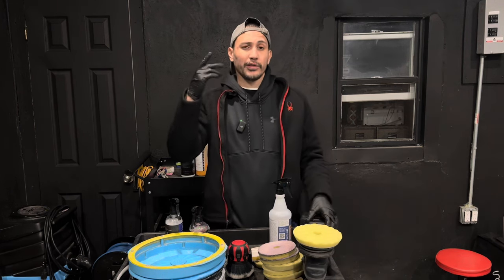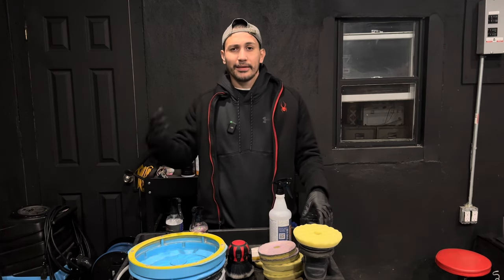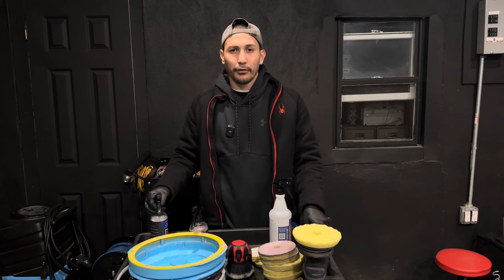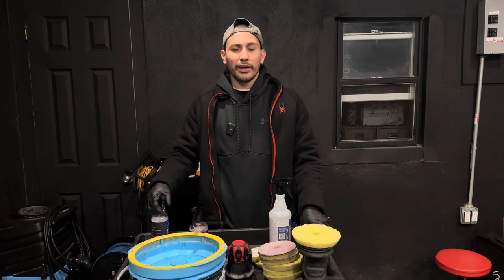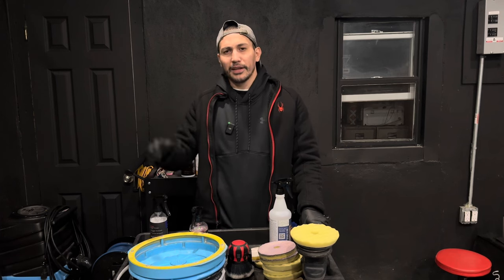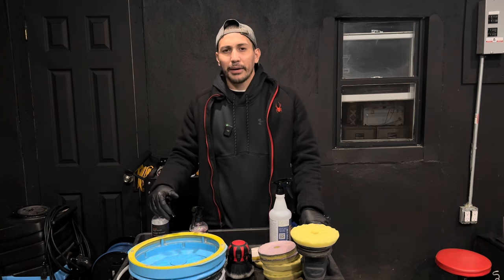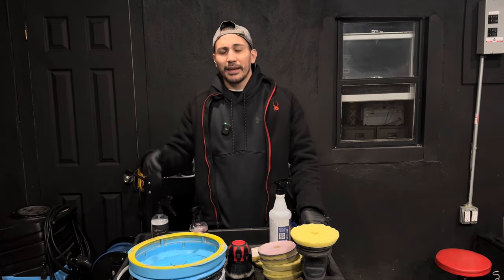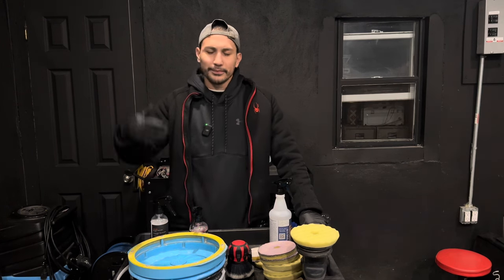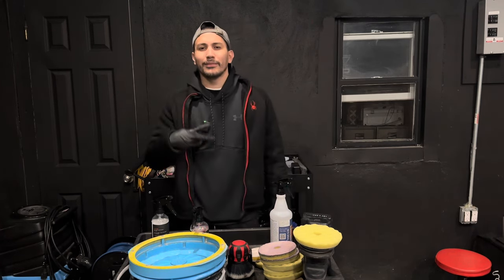Hopefully this was informative. Do you need a pad washer? If you're polishing two to three vehicles a year, I absolutely recommend it — the same way you'd keep a nail gun at home that you use once every four or five years. If you truly enjoy caring for your vehicle and polish once a year, it's a great investment. I'll put the links below for the pad washer. Hit that like button, hit that subscribe button, and I'll see you guys on the next one.